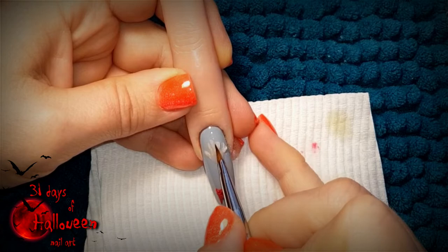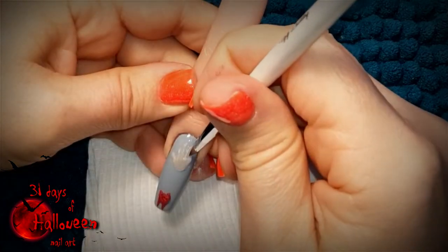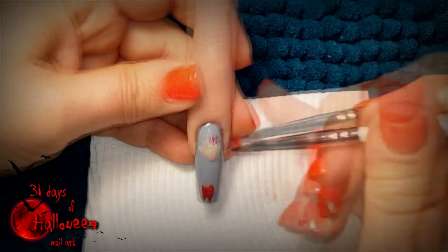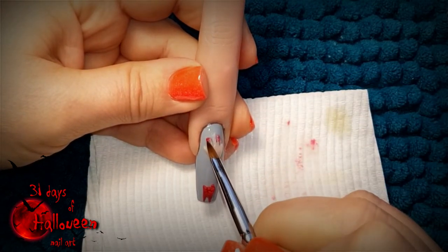Be sure to use dry acrylic so it doesn't ooze and run everywhere on the nail and you have better control of it where you need it to go. Wait for the nude acrylic to dry and then you can add small beads of red acrylic to represent bleeding fingers.